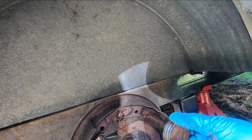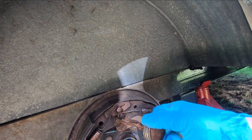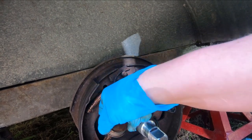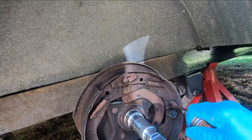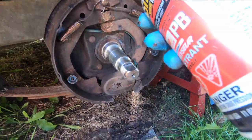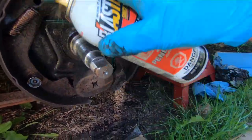I'm going to paint the drums and go with that for now. I think that's okay. And put a little on those springs down there to protect them a bit. I'm just going to put a little PB Blaster in there — not on the shoes but in around the back here — just a little bit of protection.